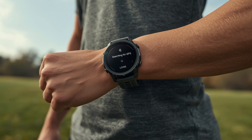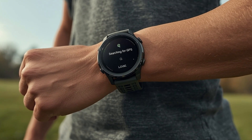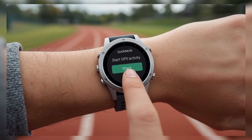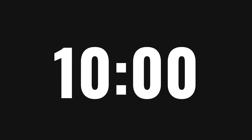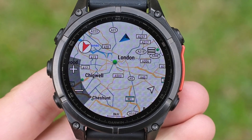Another method that can help is to give the watch some time to find the satellites before starting your workout. Start a GPS activity on your watch, but don't press start right away. Instead, place the watch outside in an open area with a clear view of the sky and leave it there for 10 to 15 minutes. This helps your watch get a strong and stable satellite connection before you begin your activity.